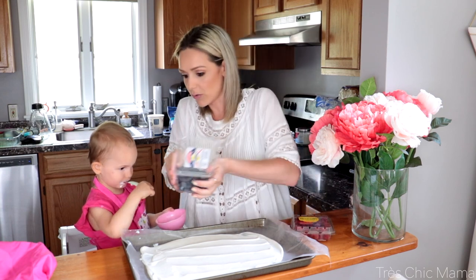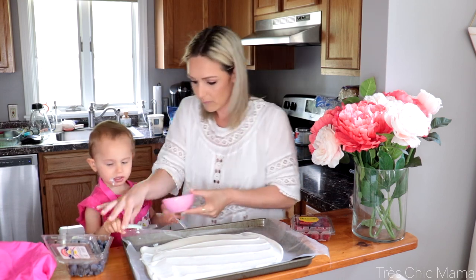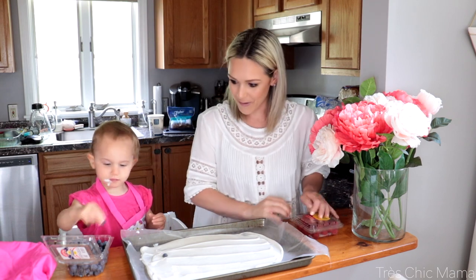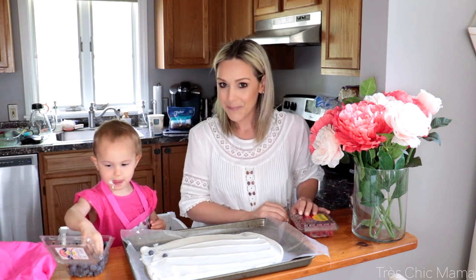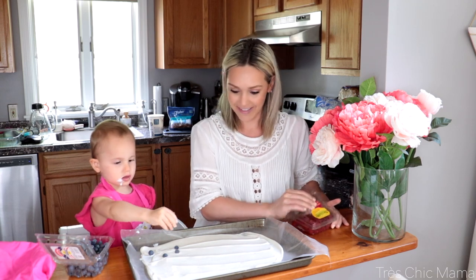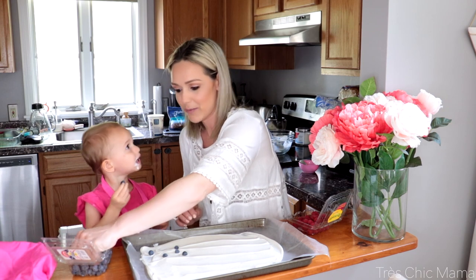I'm going to have you, Sydney, sprinkle some blueberries onto this yogurt. Does that sound good? Yeah! Okay, you do it. Good job! More — good job, honey. Mama will do some and you do some. Oh, and we eat some.